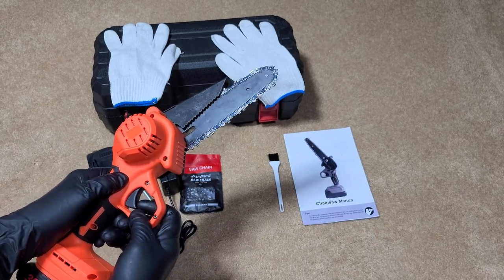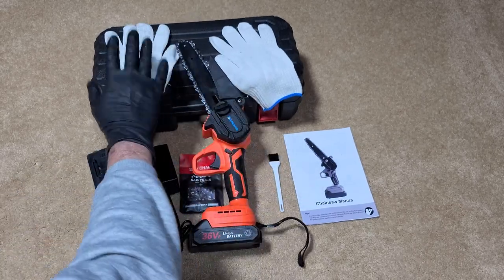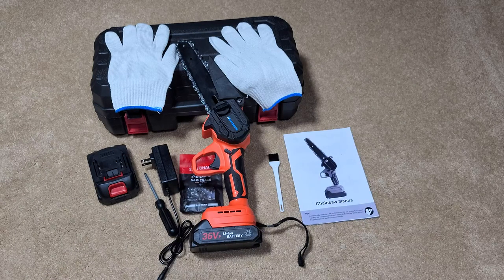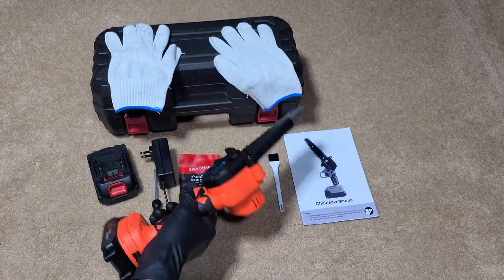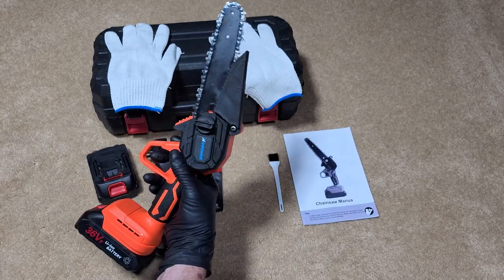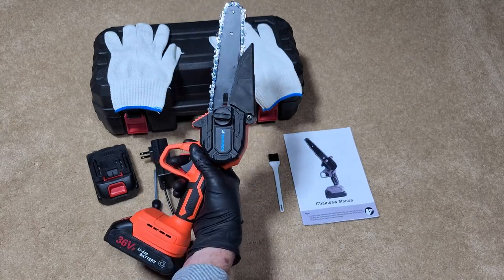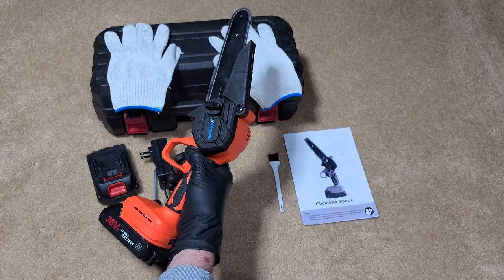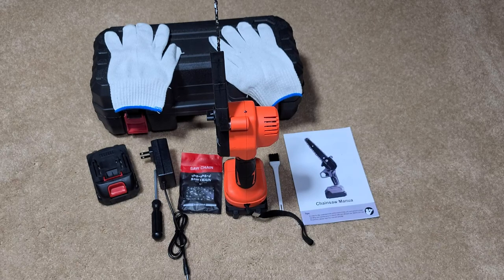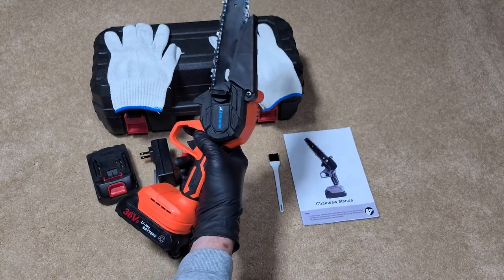Some saws stop the chain instantly, but this one does not. You also get a carrying case, which is nice. These are not toys — they mean business. I've used mine cutting bushes down to the ground, sticks, branches. I haven't used it on anything beyond maybe a five-inch piece of wood or a fallen branch, but they work. They're dangerous and can also be used as a weapon, so just a heads up.